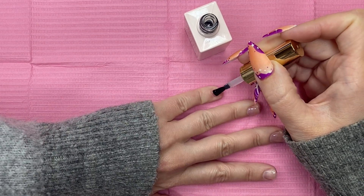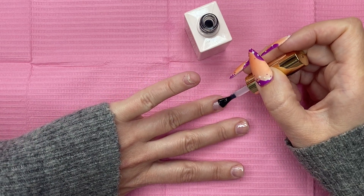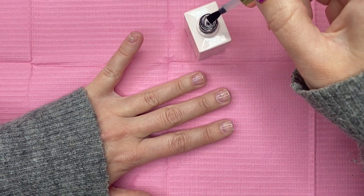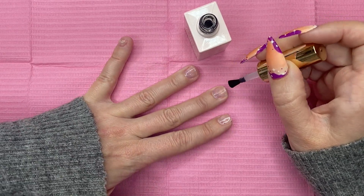I've already prepped and primed my nails. I have a peel off base coat on as well, but now I'm going to go in with some LG and Pro rubber base. I'm going to apply this to all five fingers and cure that in the lamp for about 45 seconds.